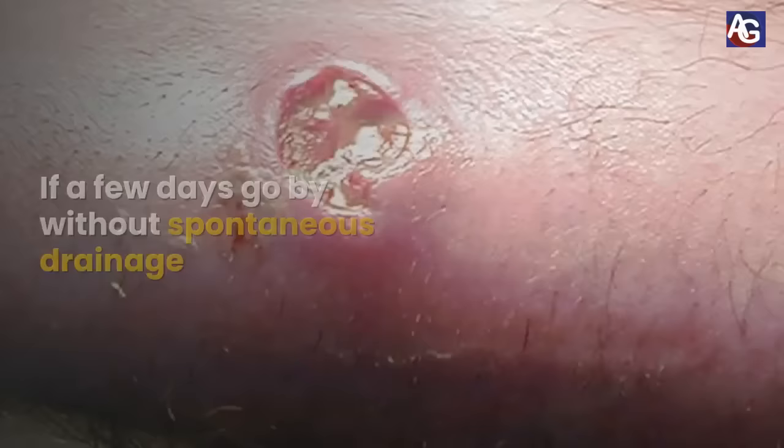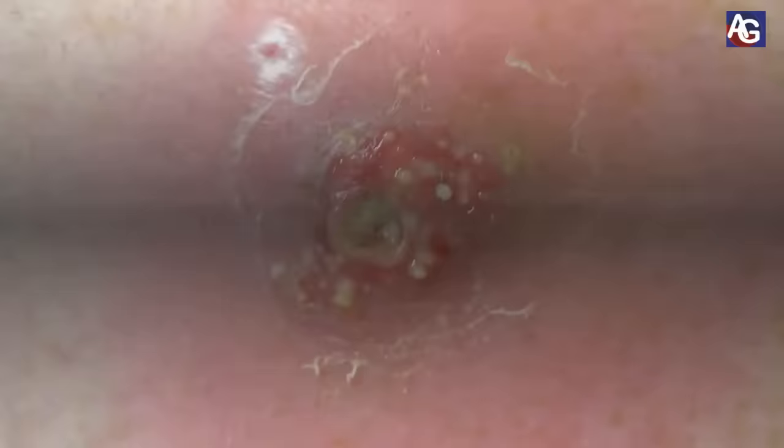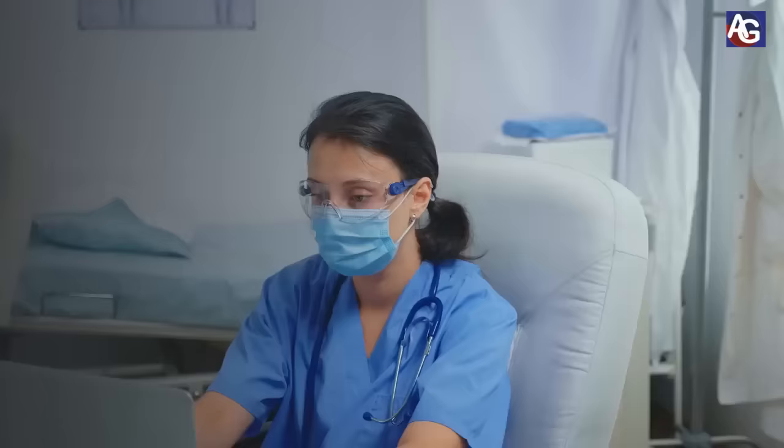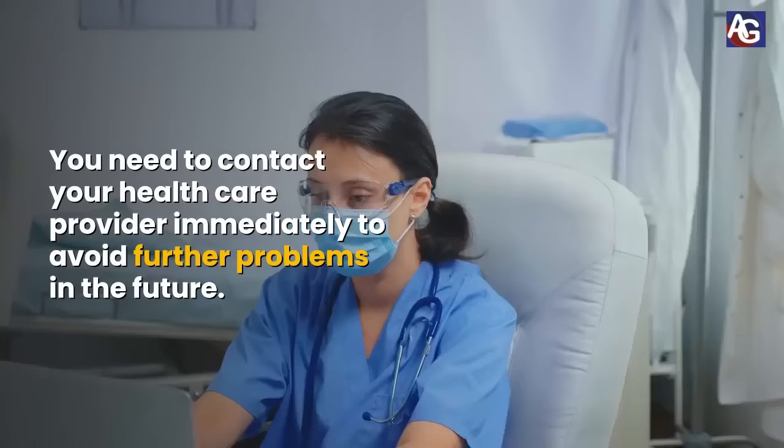If a few days go by without spontaneous drainage, it may become clear that a boil or abscess will not respond to this home treatment and needs surgical intervention. You need to contact your healthcare provider immediately to avoid further problems in the future.